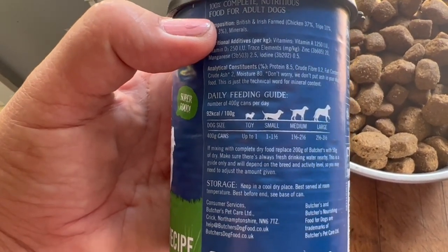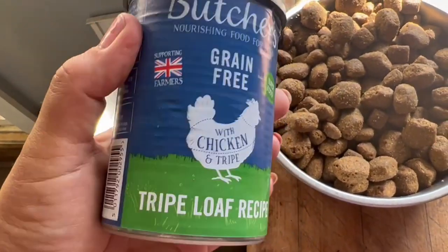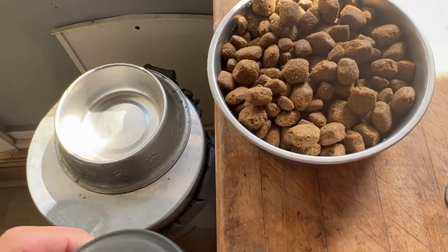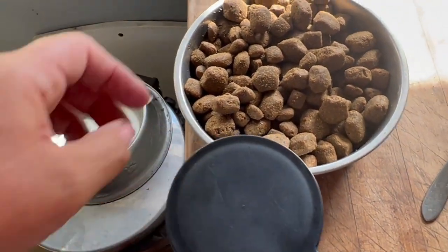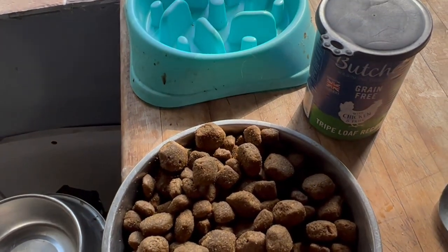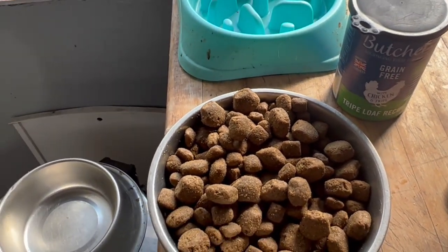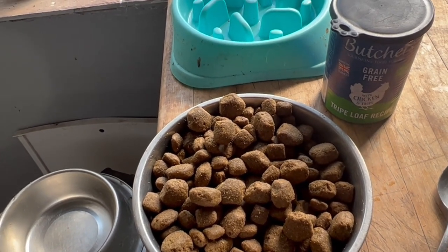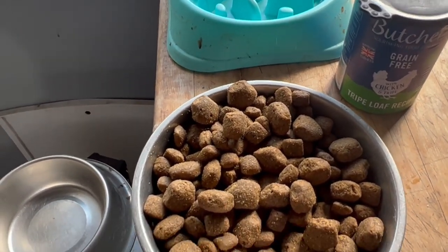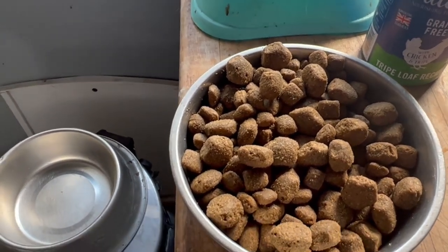It's got wheat and corn in it as well, and it has a lot of ingredients. This is their kibble, which is 8.5 percent protein. I mix it with tripe loaf from the tin so it looks like meat and has a smell to it, because they don't like kibble on its own. They have one of those tins a day between three dogs — so it's probably about a pound a day per dog. It is a lot cheaper than feeding raw, although the price of dog food has gone up since Brexit. For me, it's just convenience.